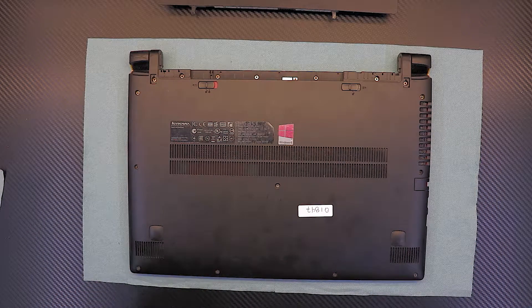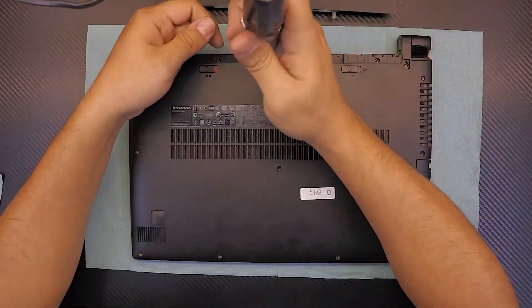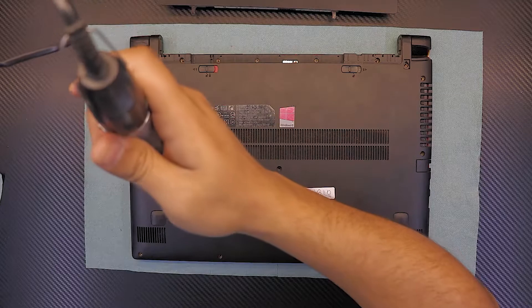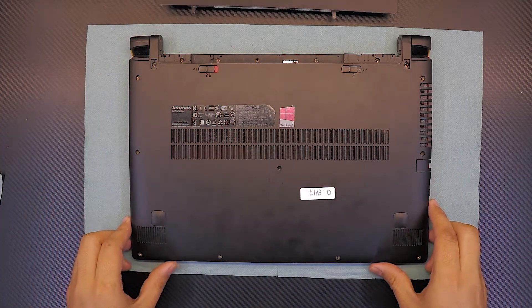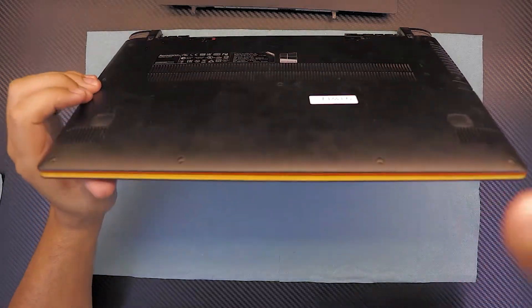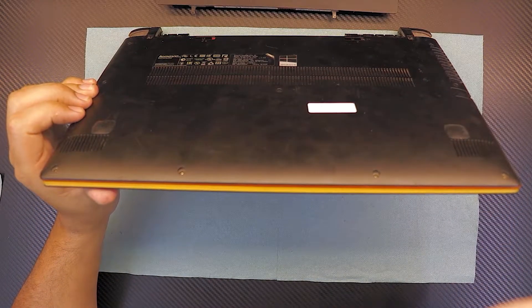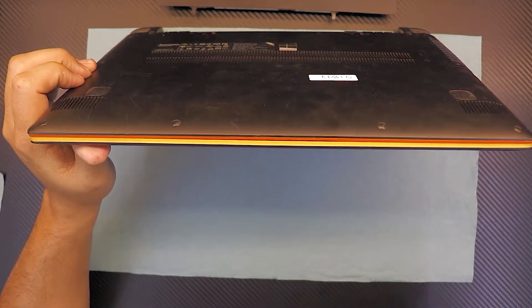Now go ahead and remove all the screws. Once you've got all the screws removed, grab your laptop at a 45-degree position, or just in the way that you're comfortable.